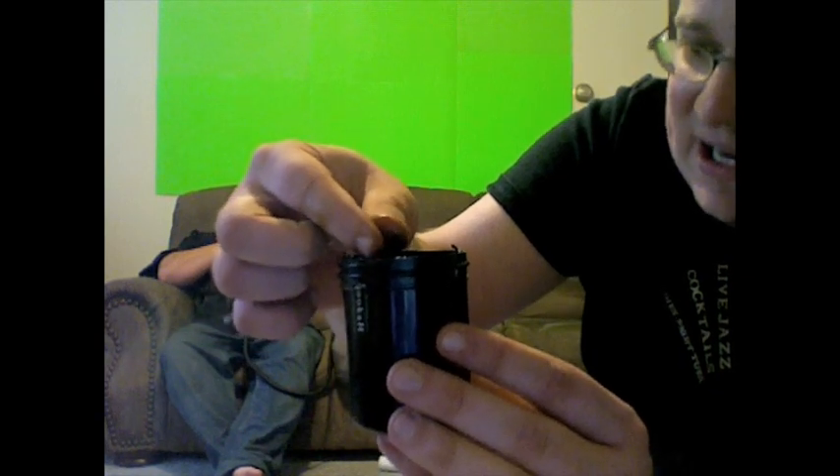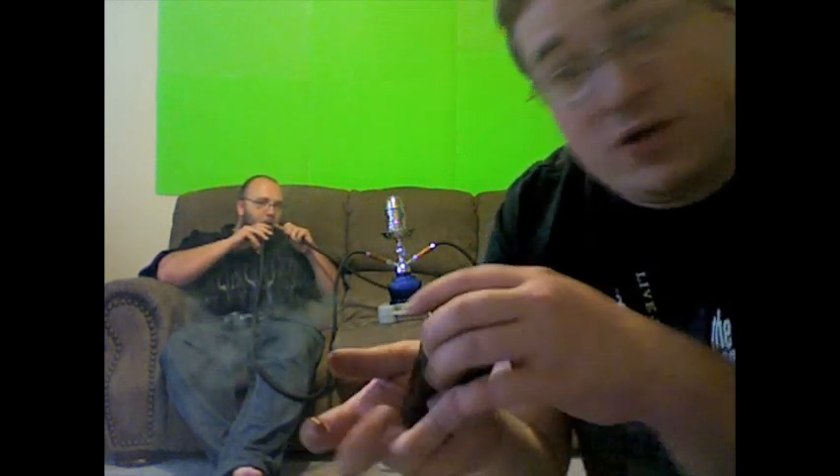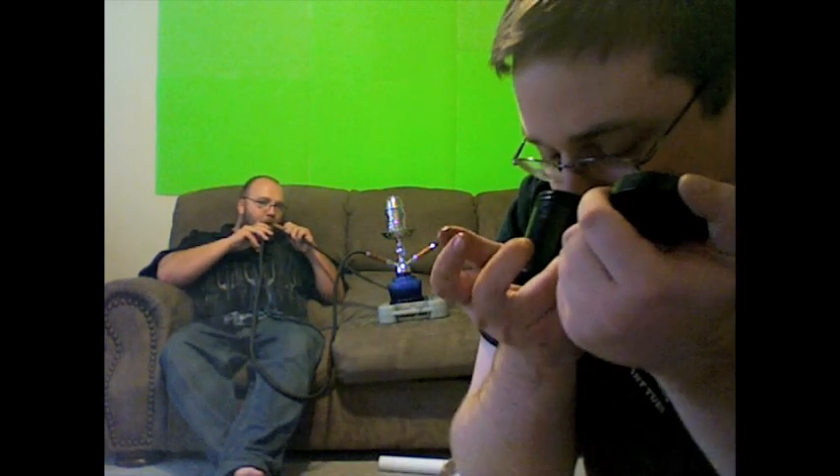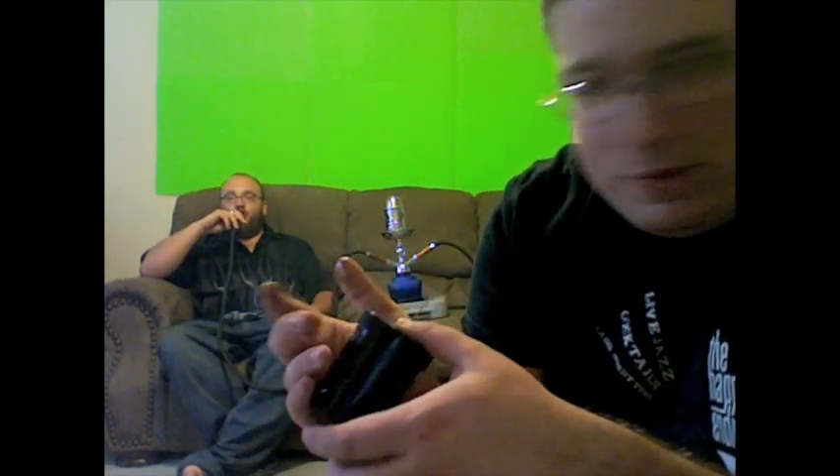I thought it might be a little difficult to work with as far as stems are concerned — there are some very tiny ones, but not excessive amounts. As far as the smell is concerned, it does smell like a nice glass of tropical punch — just something you'd have at a high school dance. I liked it and wanted to see what it was like, so we threw it in the QT.